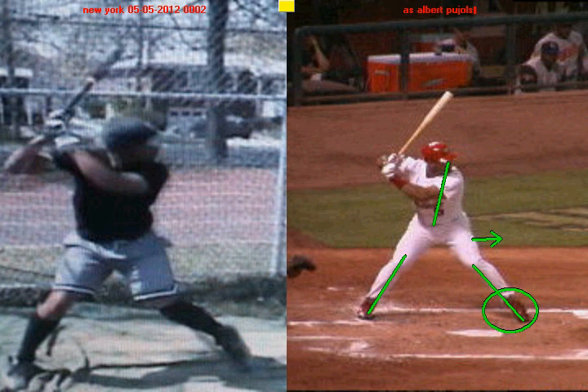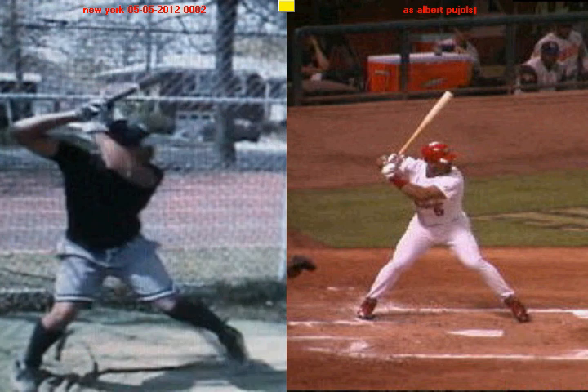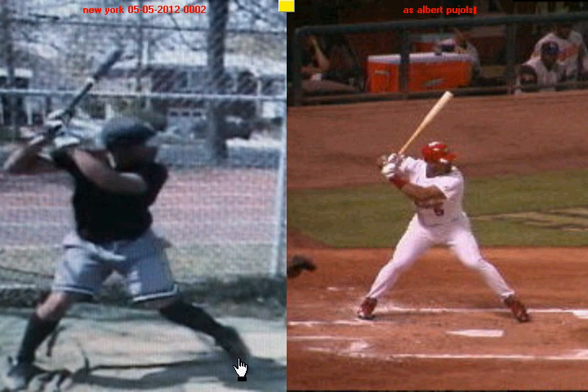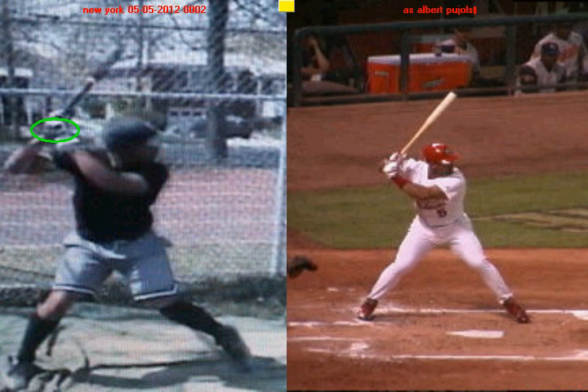Number two, you have a good idea of what it takes to get your hands into a good hitting position. You want to get your hands back. When you take your stride and your front foot lands, your hands are back — and that's good. You'll see the same thing with Albert Pujols: as he attacks the pitcher and gets ready to swing, his hands are back. So that's the second thing you do well.